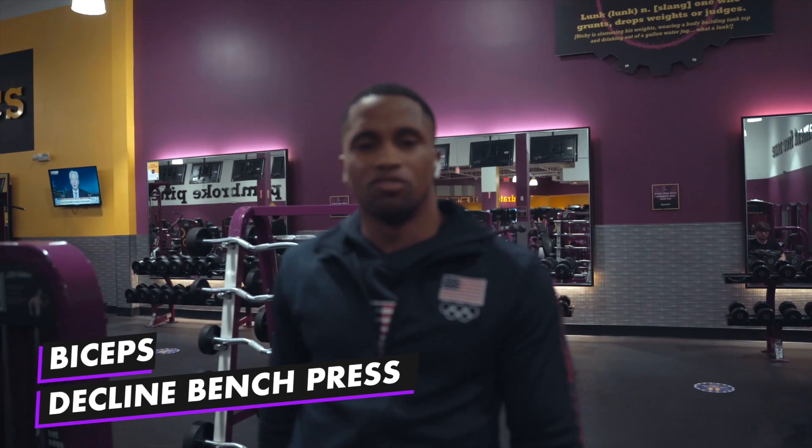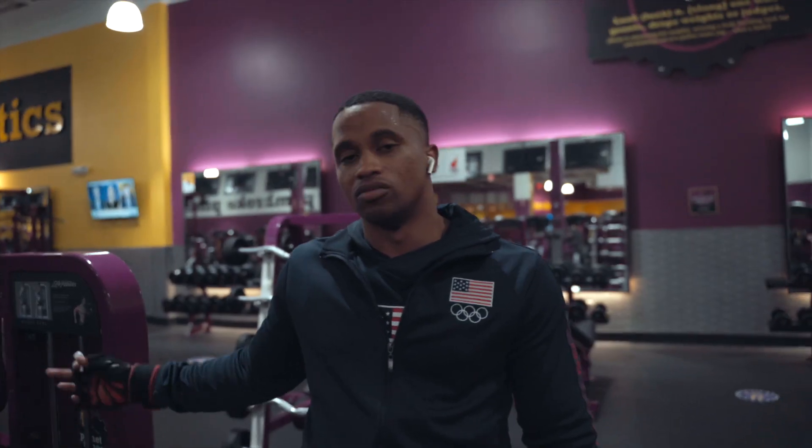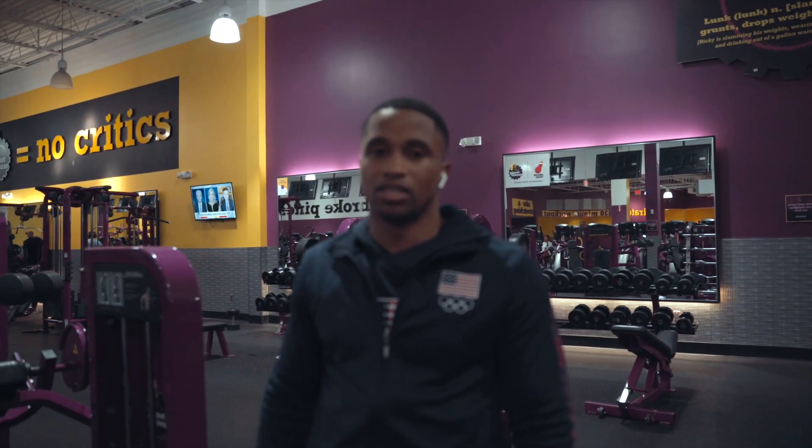First set today is a warm-up set — we've got biceps and then decline bench press. There's a few people in the gym today, so I'll probably knock out biceps first, go into my working set, and then move into another warm-up set of decline bench press. Not exactly sticking to the plan, but we've got to work with what we've got.